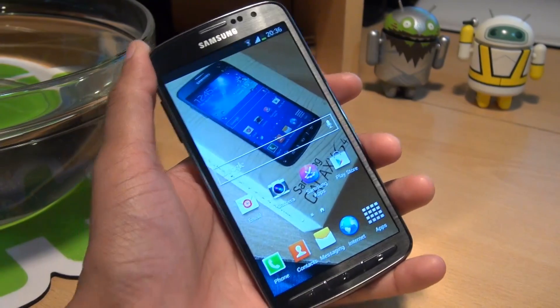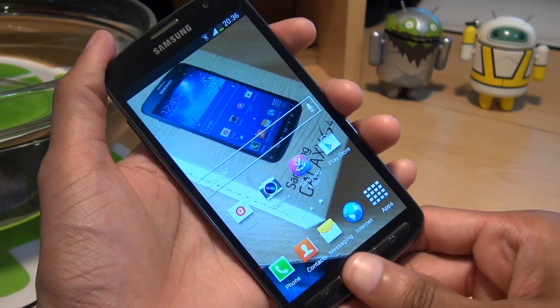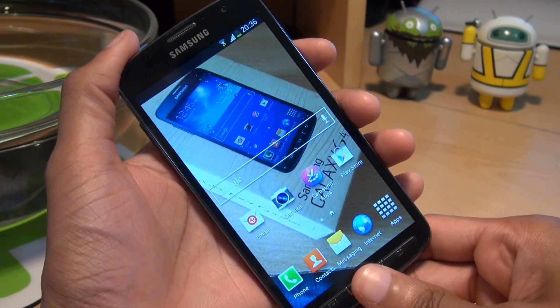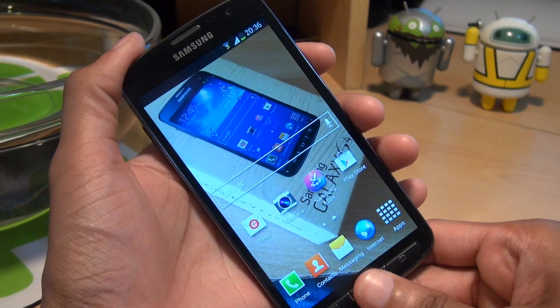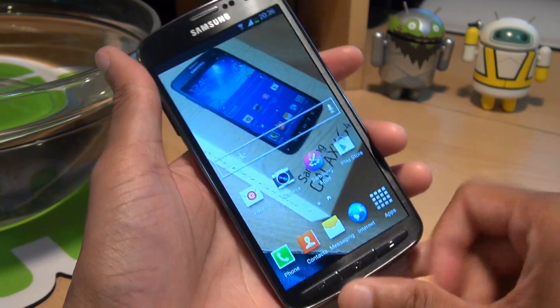Now we all know how easy it is to take a screenshot with your Samsung Galaxy S smartphone. You simply hold down the power button and the home button for a couple of seconds until it makes a shutter sound, symbolising that it's taken a screenshot and saved it to your gallery, like so. How easy was that?